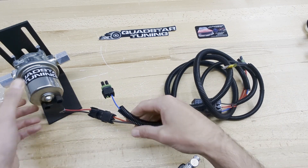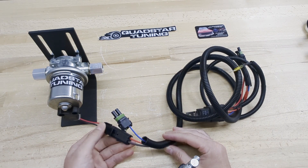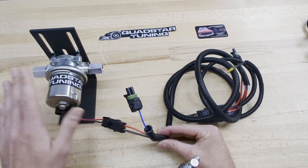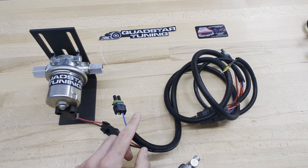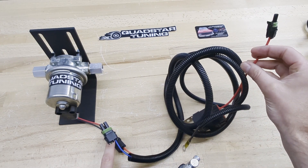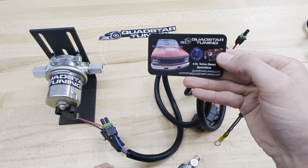The final connection is to your lift pump. This newer direct-fit lift pump kit is shown here just for reference, but this applies to any lift pump. The other plug with the heavy power and ground wire will power your lift pump, whether factory or aftermarket. Once that's done, you have your trigger wire connected to the truck wiring, your lift pump connected, your ground connected, and your main fused power supply covered depending on your truck's year. If you have any questions, shoot us an email at support@quadstartuning.com and we'll get back to you as soon as possible. Thank you.